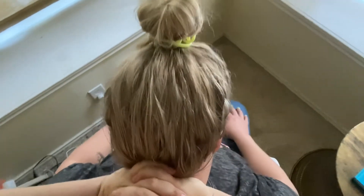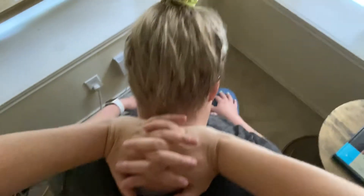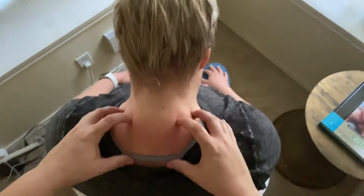Let your head kind of naturally just go forward. This is a really nice one because you're using a broader tool — like the heel of your hand — and it allows you to engage some of the fascia and connective tissues of this area as well.